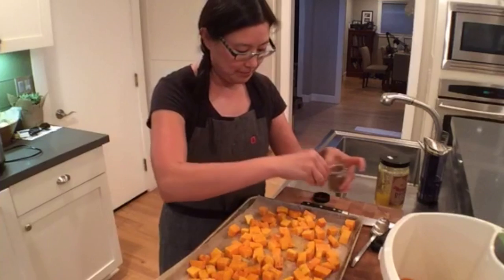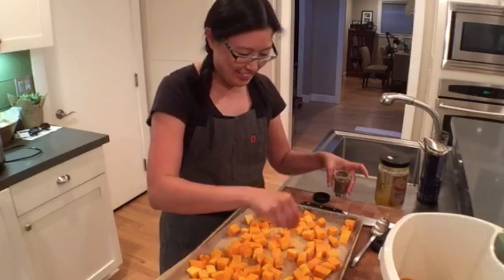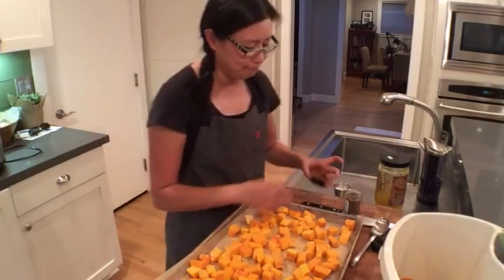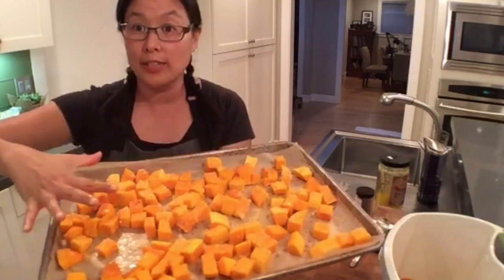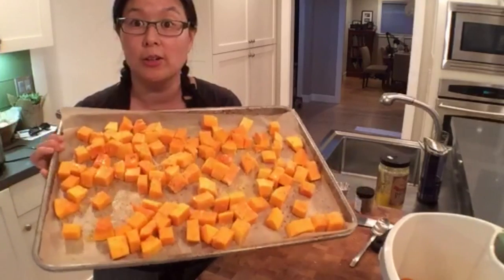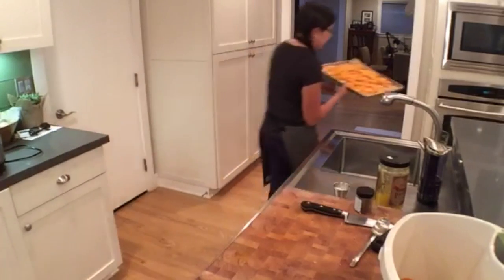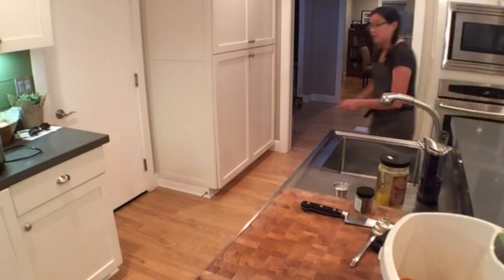Someone asked whether you could do this without fat. Oh, why would you? If for whatever reason you're trying to cook with less fat — I don't know, you could, but I think it won't roast as well. I think you need the fat to help it roast, and fat's not bad for you if you use good fats. So I've seasoned it, made sure it's all in one layer — not on top of each other — and they're about the same size because I want this to cook evenly. We're just going to stick it in the oven. I set the timer for 15 minutes because then I know to check it.